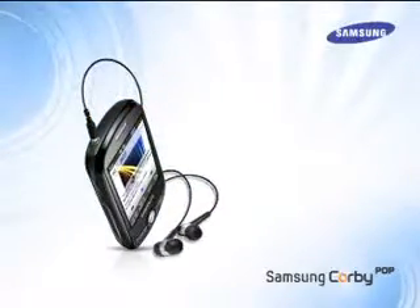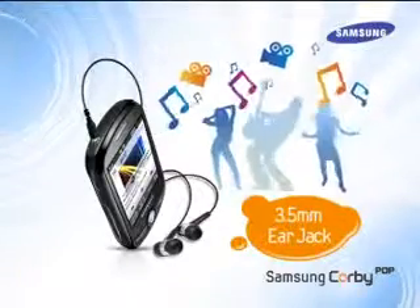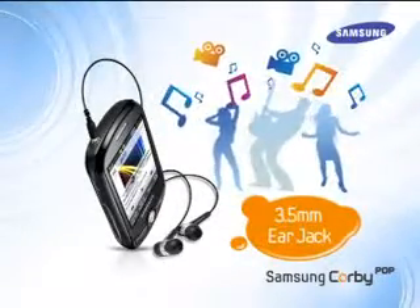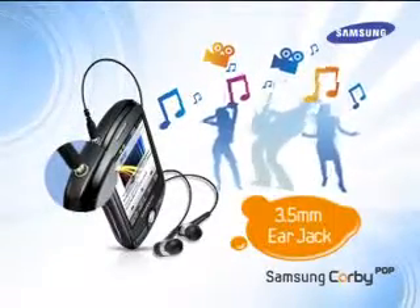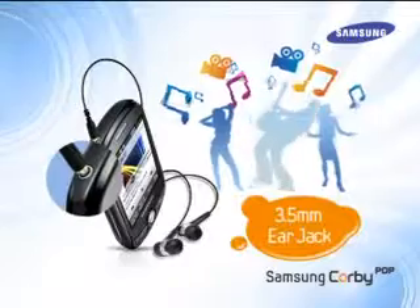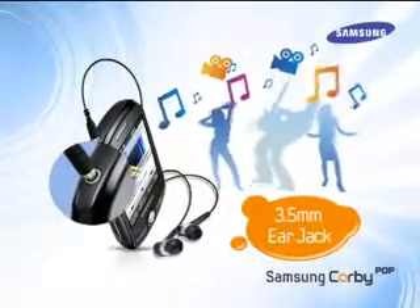Let's begin with the convenient 3.5mm ear jack. Now you can use your universal headphone to listen to the radio or music on Corby Pop. The 3.5mm jack works with all standard earphones and headphones, so the user can enjoy music easily and privately.